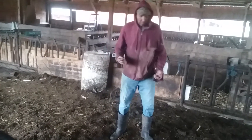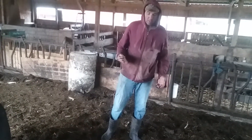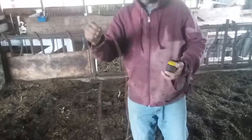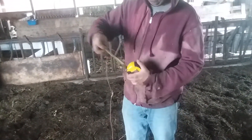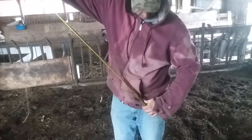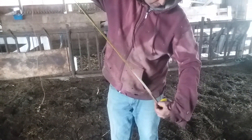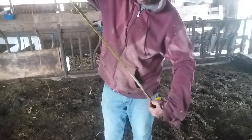The first measurement is along the top line, from the point of the head between the ears back to the tail head. I use a string because it's a lot easier — just clamp it off with my finger and then take the measurement, rather than try to read the tape measure on a pig that's moving around. For the length, we got 46 inches.